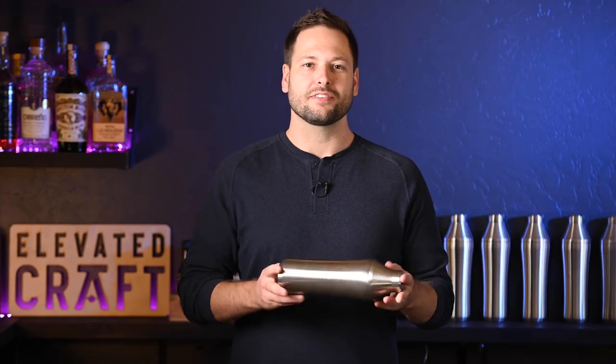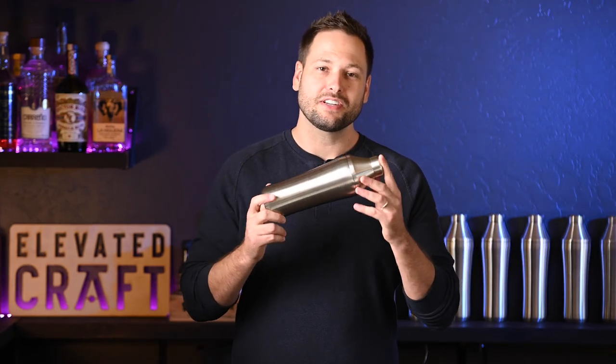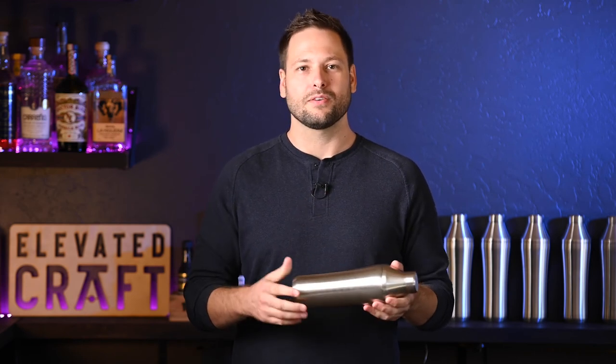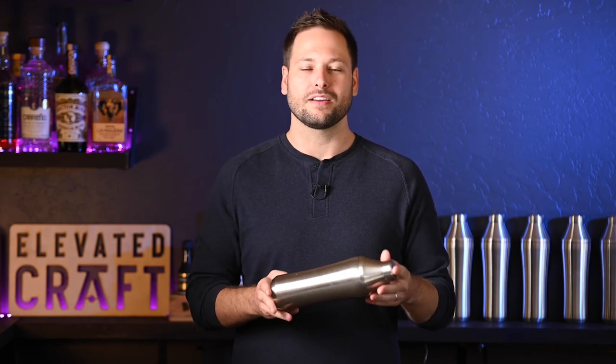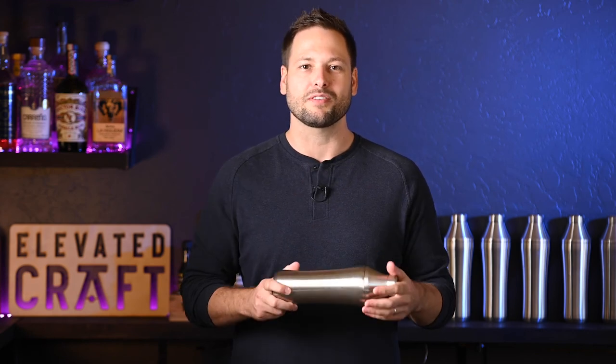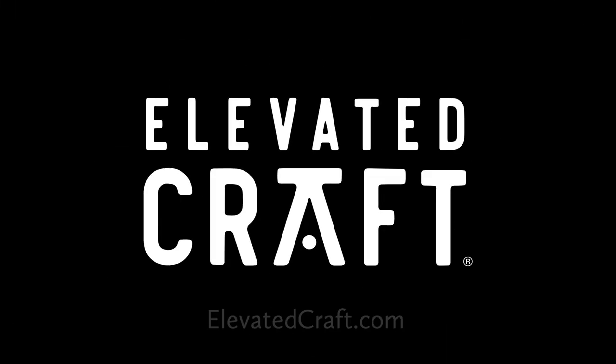The shaker is designed for decades of use. So if you ever need anything or any support, you can always email support at elevatedcraft.com. One of our team members will get back to you right away. We have a lifetime warranty — we've got your back. And I just want to say thank you for being part of the Elevated Craft community. We'll see you next time.